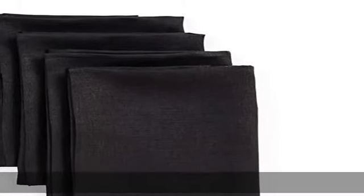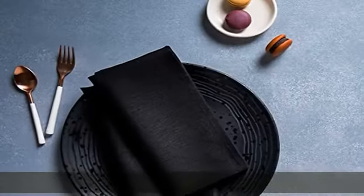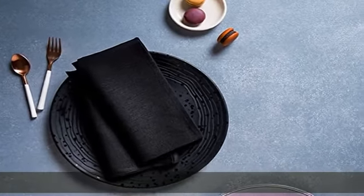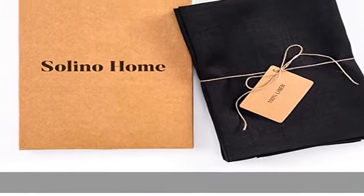About this item: 100% pure linen napkins with mitered corners, set of four napkins. Size: 20 x 20 inch. Easy care — machine washable, low iron as needed, steam iron for a crisp look.